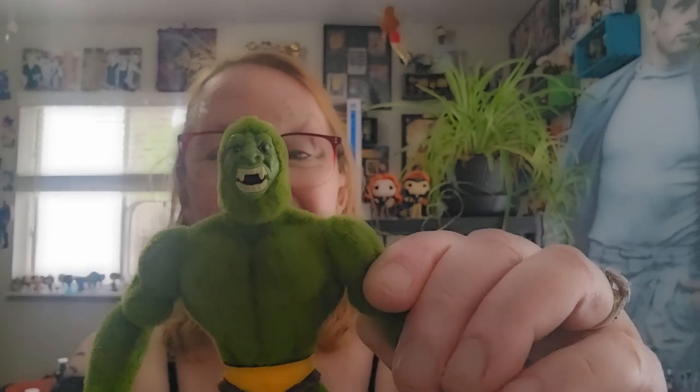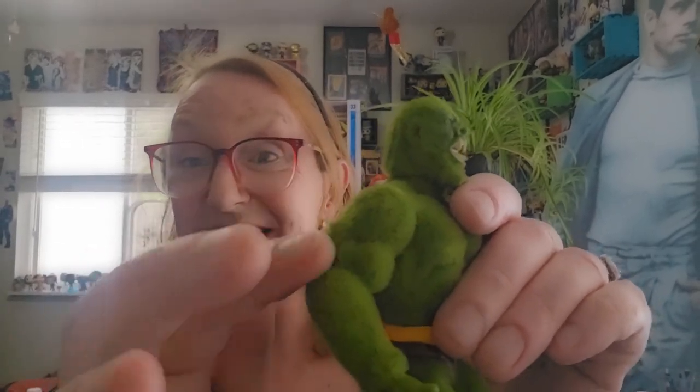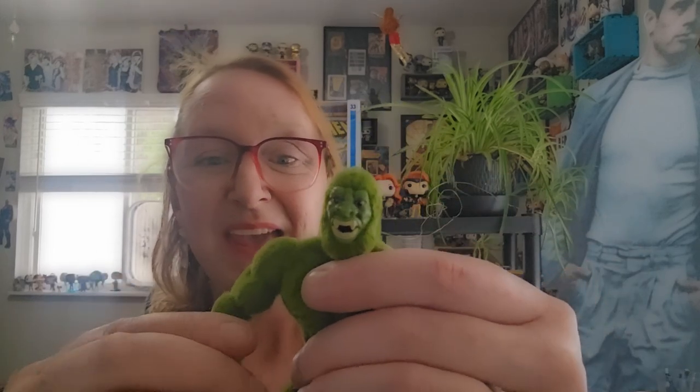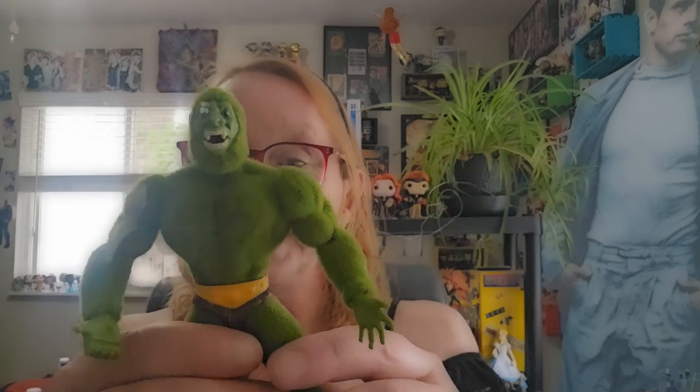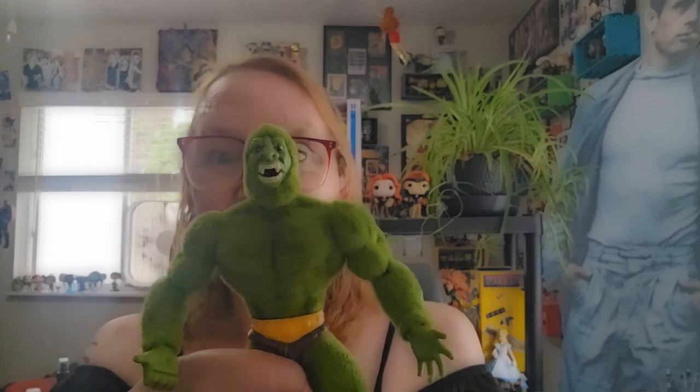Alright, so here we have Mothman. Just like the original figure, he's flat. He's got a fuzzy exterior, which is really awesome, and he smells like a facsimile of pine. The original, even though I got it secondhand, still reeked of pine — like pine-soled pine. It was pretty pungent.